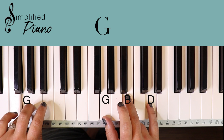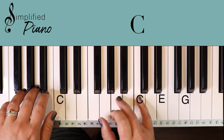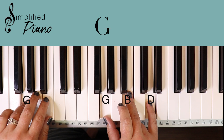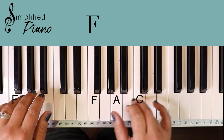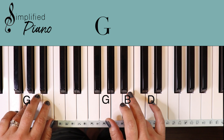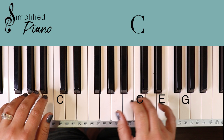G, D minor, F, and then the C — back into verse two. G: clothed in rainbows. D minor: living color. F: flashes of lightning, rolls of thunder. D minor, C. Blessing and honor, strength and — D minor. Glory and power. F: to you the only wise King. C.